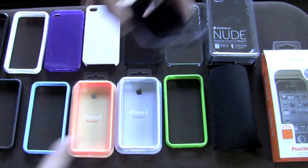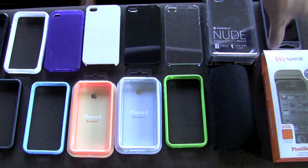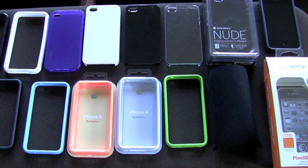That is your case roundup for the middle of July 2010. If you have any questions on any of the cases I've shown you today, check out the detailed videos or contact me and I'll answer those questions for you. Thanks, and we'll talk to you next time.